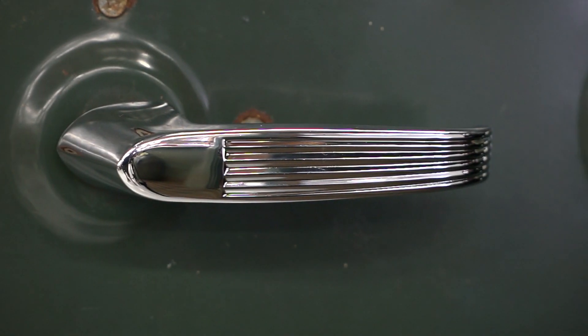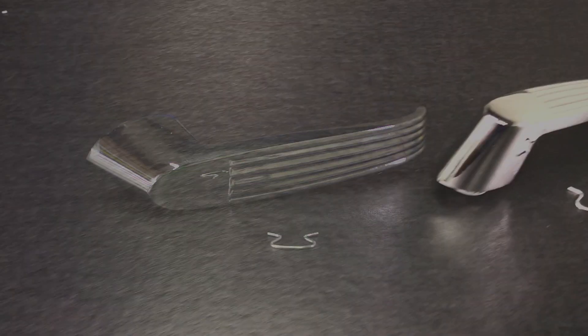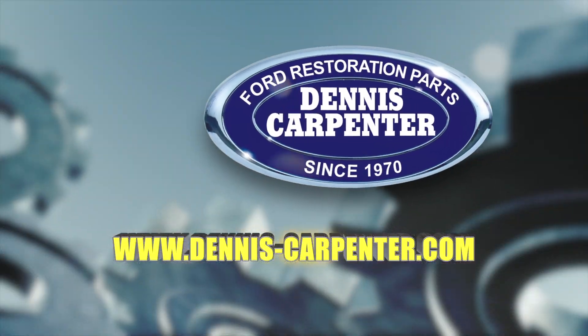They fit either the right or left hand side and come complete with the retainer clip for a quick and easy installation. You can find these and many other restoration parts for your Ford at Dennis-Carpenter.com.